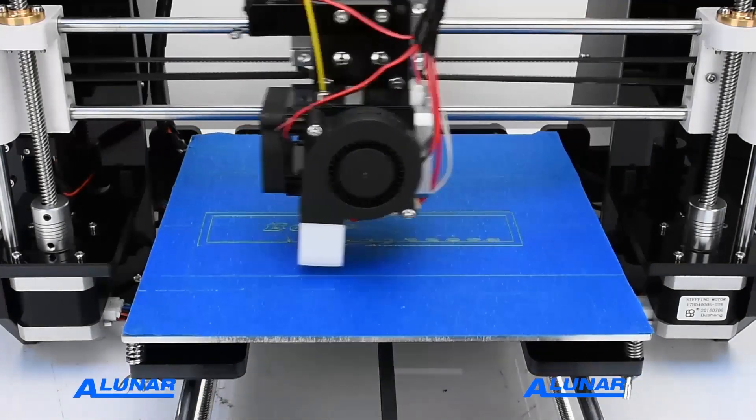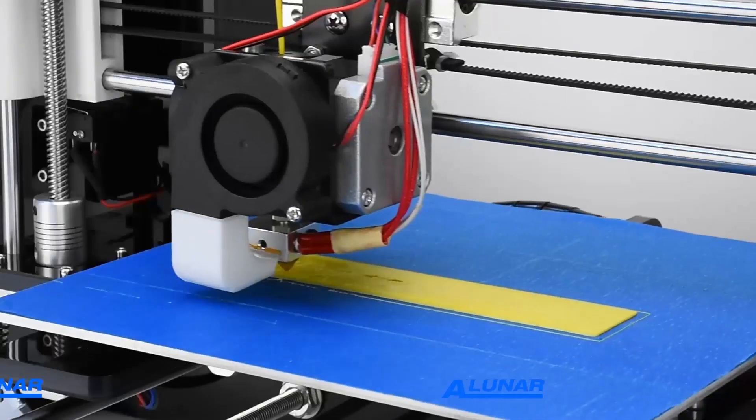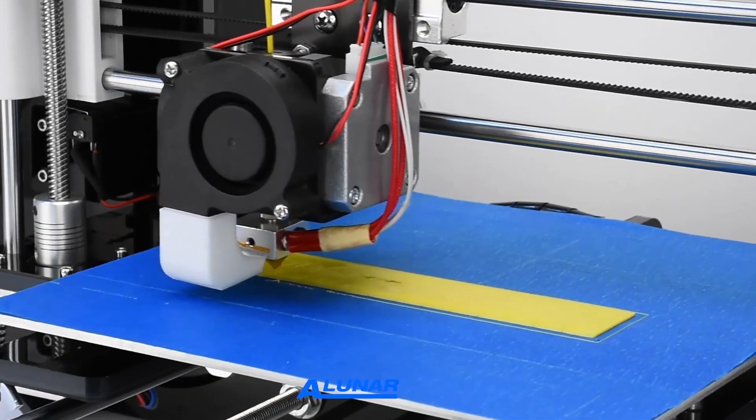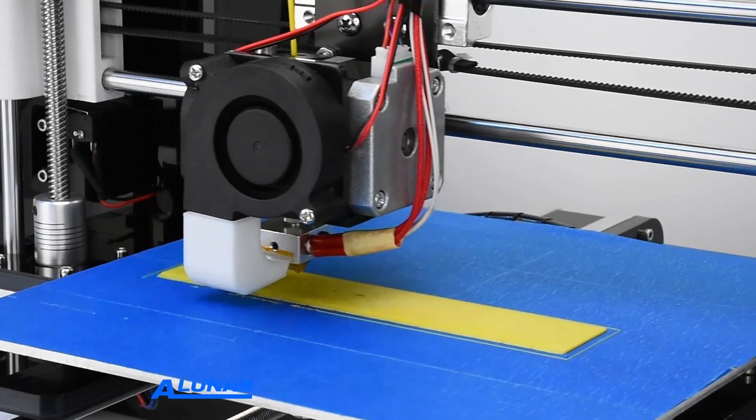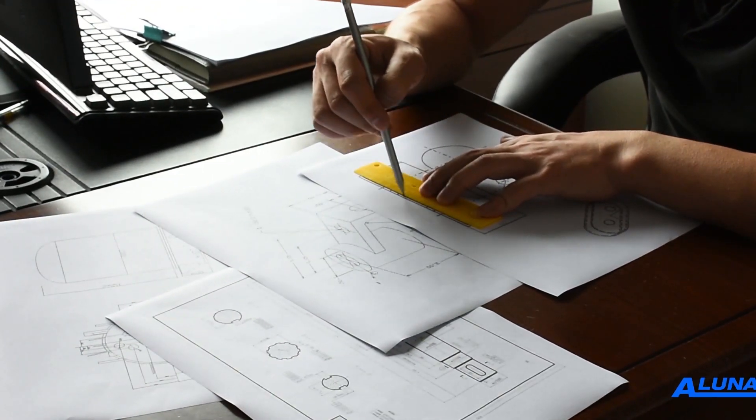3D printing is not just in the movies — it exists in our work and daily lives. 3D printing is widely used in science, education, medical, museum, industry, and construction, even food, and many other fields.